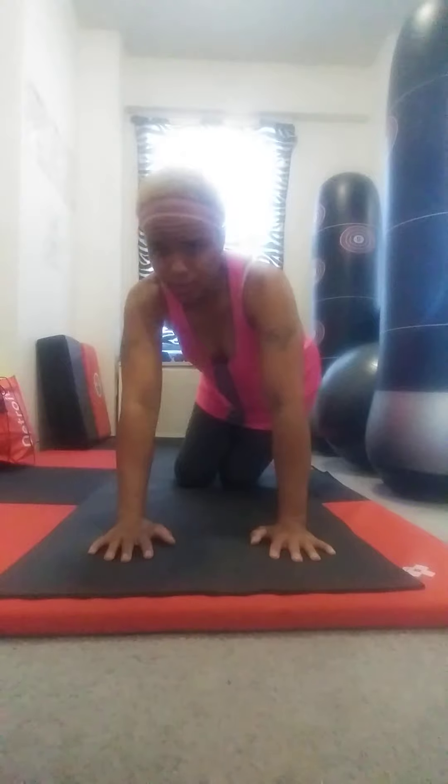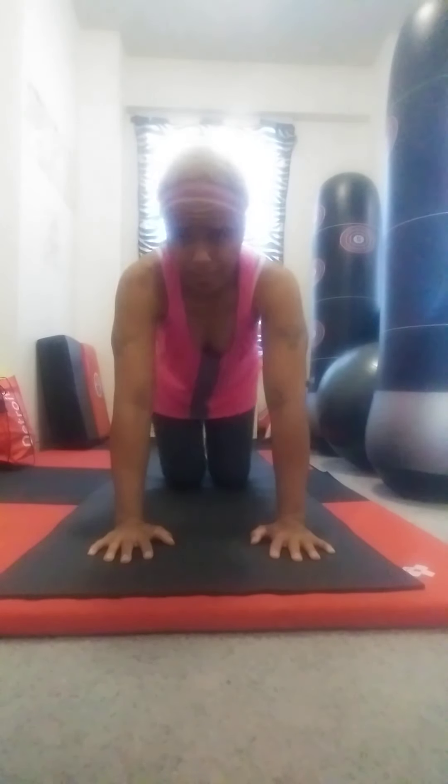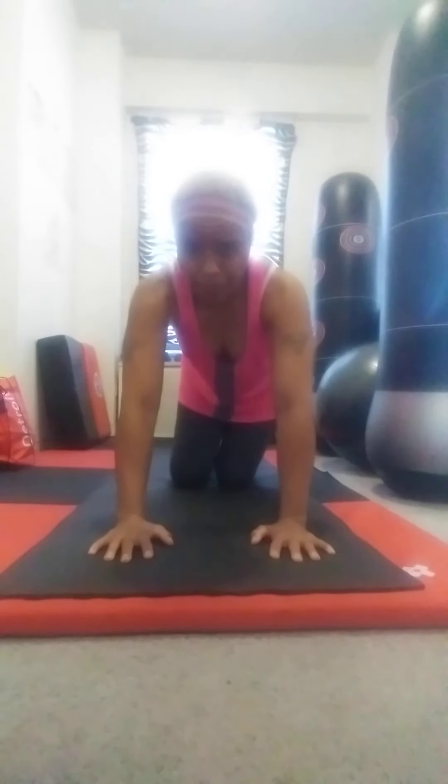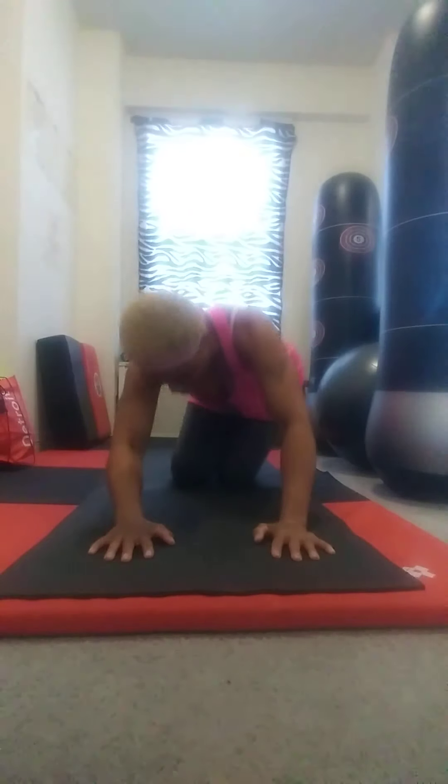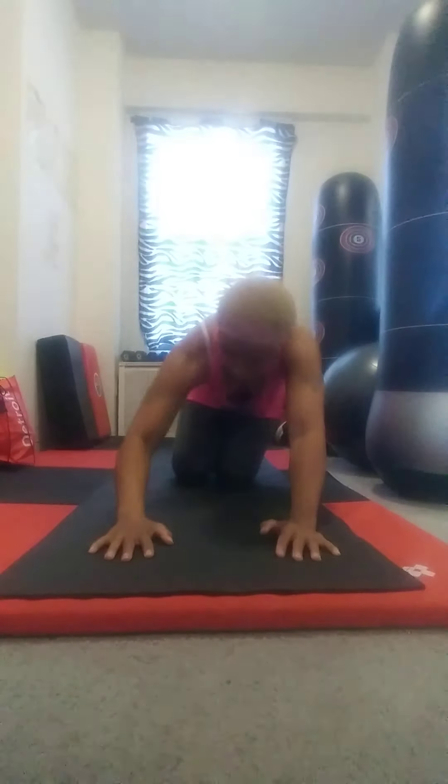One more time from side to side, and then I'm going to do a full rotation — coming all the way around and back, and all the way around again. Then I'm going to reverse.